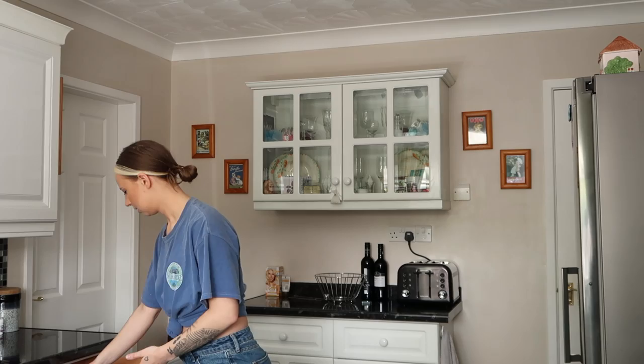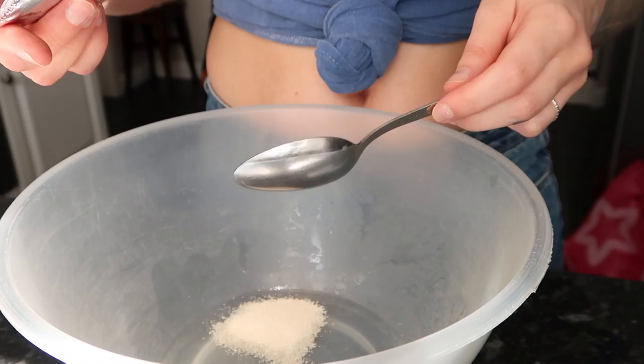I already have a few things measured out. We need to combine water and yeast in a large bowl and let that sit and dissolve for about three to five minutes. Half a tablespoon of yeast — I'll put the water in first. Half a tablespoon... what's half a tablespoon? That would literally be a teaspoon.